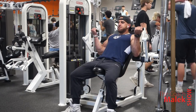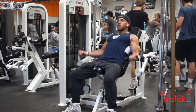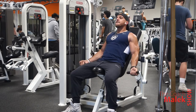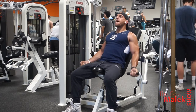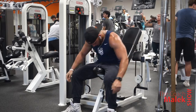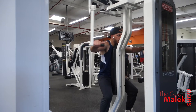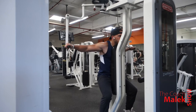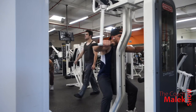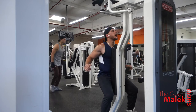Here we're doing a bicep curl on the machine — adjust the weight to your height and level. I'm doing 15 reps. Since it's a push day, not a pull day, I'm not going heavy on the bicep curls. I'm just keeping my heart rate up and getting a pump in the arms. This is one of my favorite machines — it's like a preacher curl slash incline curl. I supersetted the tricep dips and bicep curl machine for three sets.